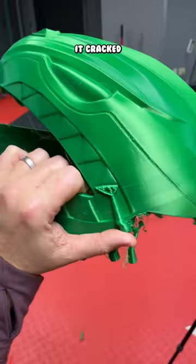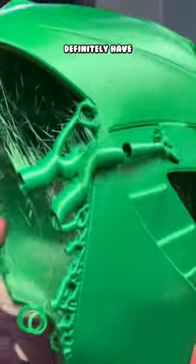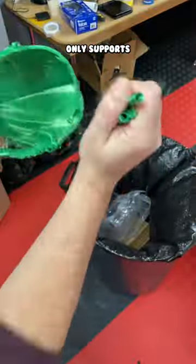Thankfully, the helmet doesn't look like it cracked or anything like that. But I definitely have a lot of cleanup here — need to remove all these supports.